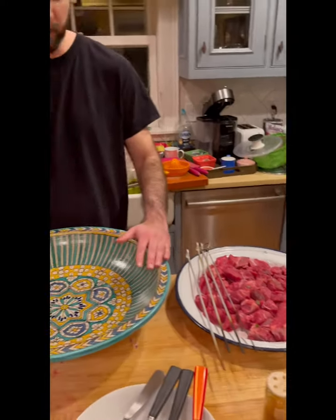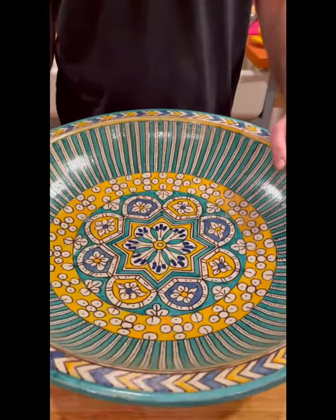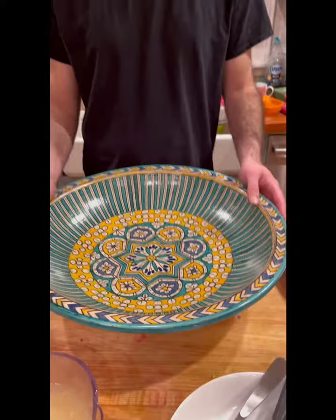Welcome to begin the chermoula for beef. What you're going to want is a big bowl — that's a good full bowl. It's coming from Fez, the city where our ancestors come from.